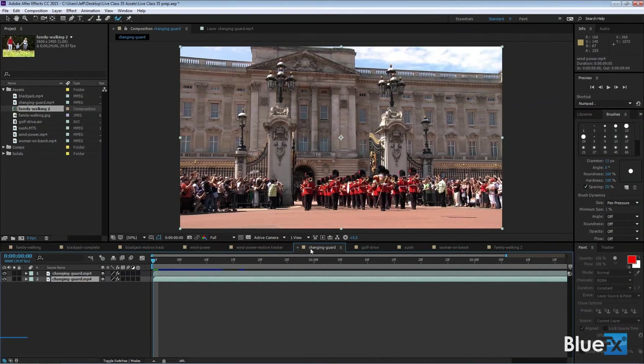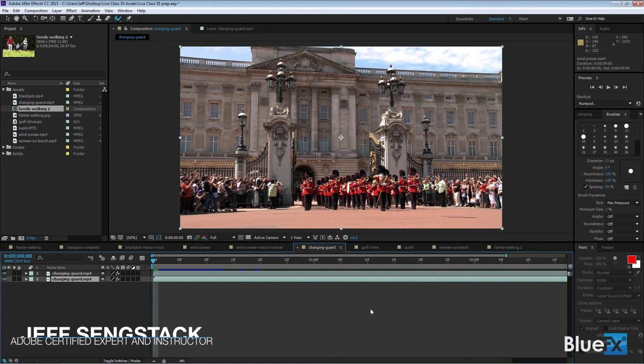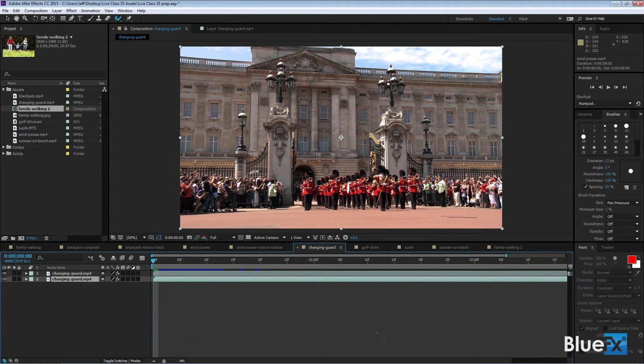We're going to start with the changing of the guard. This is an easy thing for the Rotobrush tool to do because the Rotobrush tool works like the Quick Selection tool inside Photoshop — it looks for the edges of something, defined by color differences, contrast differences, brightness, that kind of stuff. These two guys in lime green fluorescent green are relatively easy to pick out because the color is so distinct relative to what's around them.